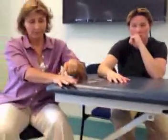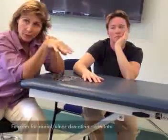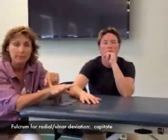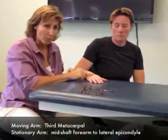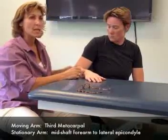Now let's find your capitate, because the next motions we're going to do are radial and ulnar deviation. Find your third metacarpal and follow it down until you feel a little depression. If you flex your wrist, you'll feel something kind of pop up — that's your capitate. The capitate is your fulcrum for radial deviation and ulnar deviation. Your moving arm is the third metacarpal, and your stationary arm is the mid-shaft of the forearm up to the lateral epicondyle.